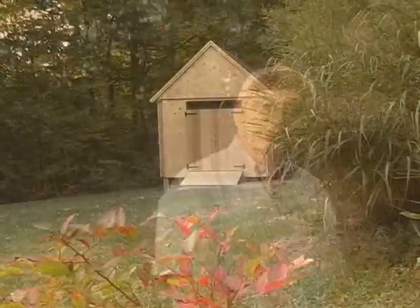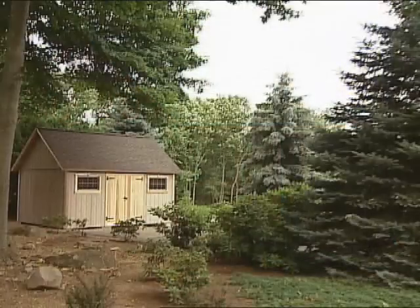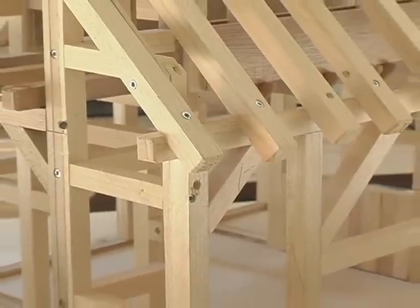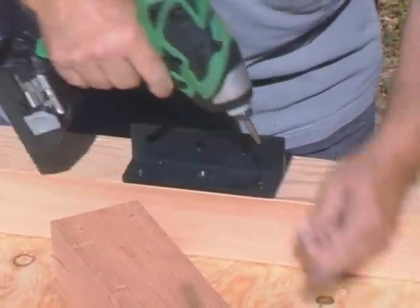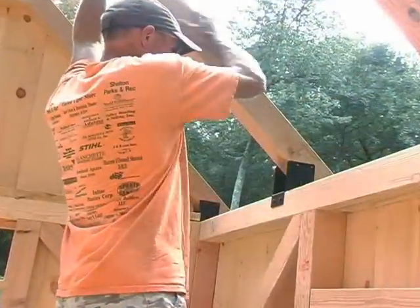We're here in Canton, Connecticut this morning. We're about to build a little 10 by 12 post and beam barn. We've built barns all over Connecticut and the surrounding area for the last 30 years. I designed and developed different products and different ways of doing things. And one of the most important things we're going to talk about today is our post and beam framing connectors. I think it's a really good way to put a building together, and I think you're going to be very impressed.